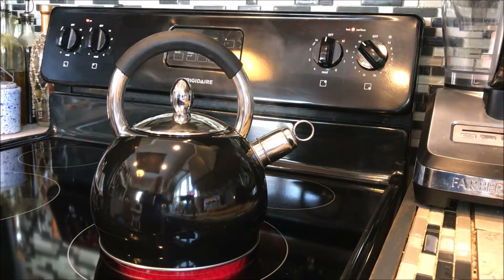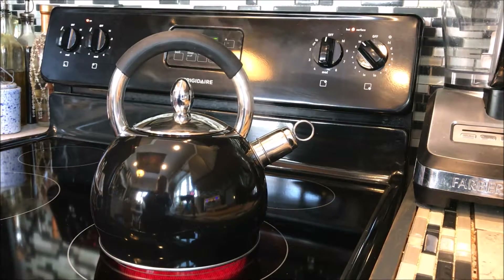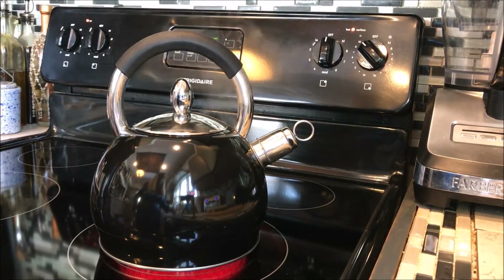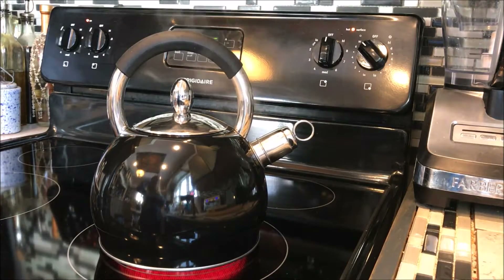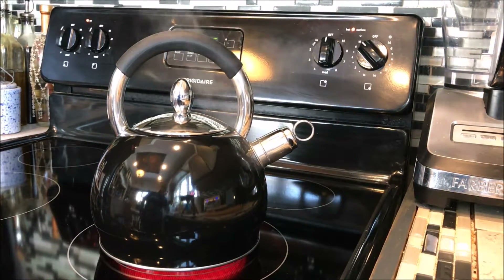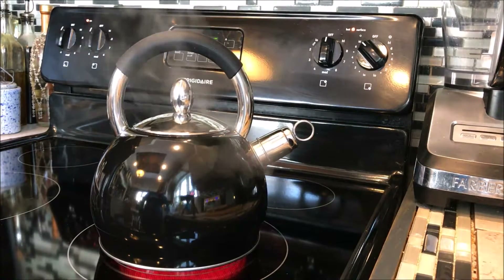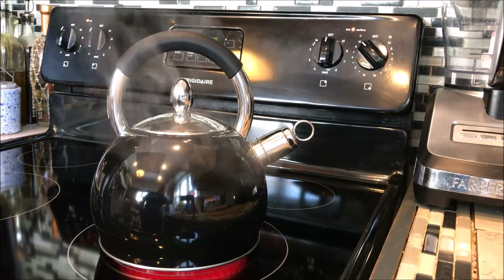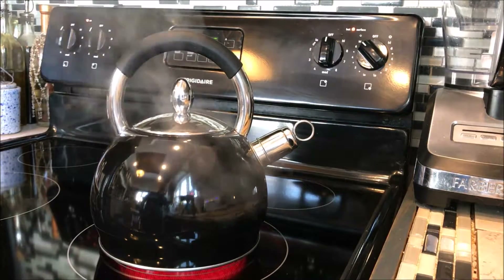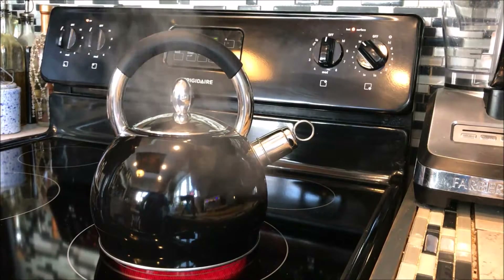I don't know how many people actually record a whistling teapot, but if you're going to record one, it might as well be the Chef's Limited Stainless Steel Whistling Tea Kettle. Oh, here she goes!